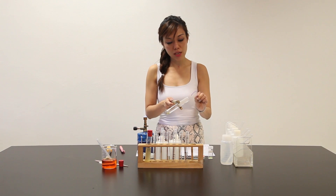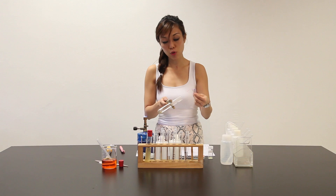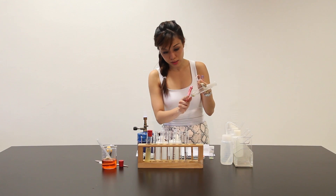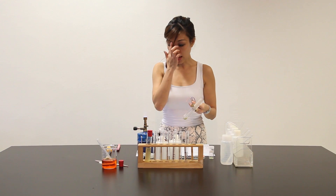One of the observations is white fumes are observed. Blue litmus paper turned red. Red litmus paper had no reaction. And not only that, the solid has changed from a greenish-whitish solid to a dirty green solid.